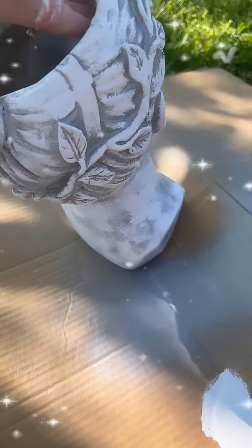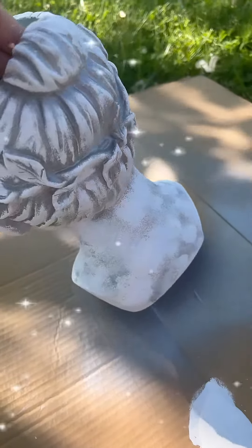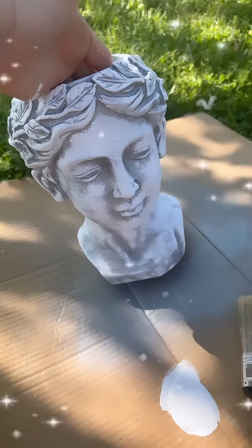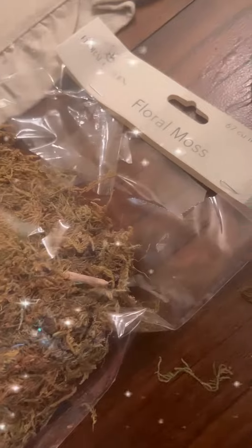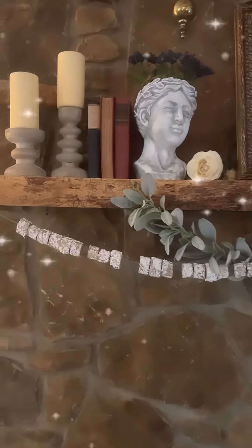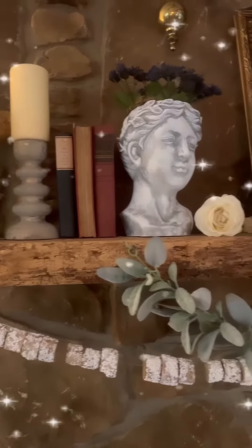I did not want it to look completely finished. I think she turned out absolutely amazing, and I couldn't wait to get her inside and style her. I picked up some floral moss at the Dollar Tree and put her down inside of the bust. I finished off with some of these purple flowers just to stand for spring.